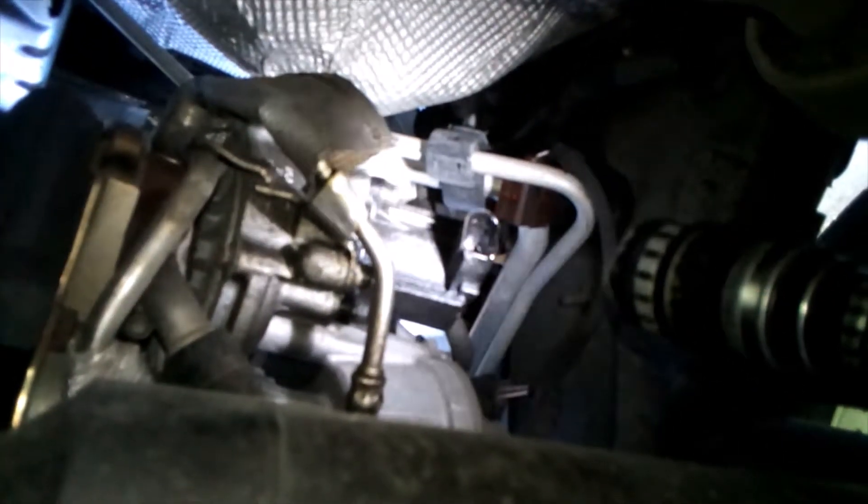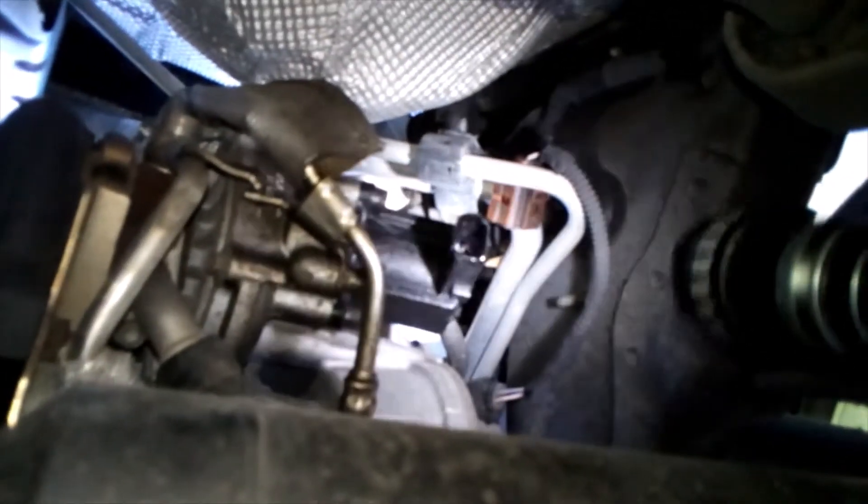Here we are under the passenger side, and this right here is our diverter valve. Looks like it's got some oil coming out of it. I went ahead and pulled the electrical connector off already just so I could see if there was anything coming out of the connector, and it is a little bit damp inside of there.